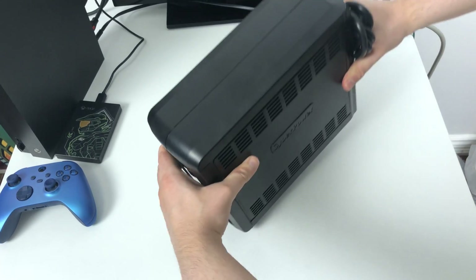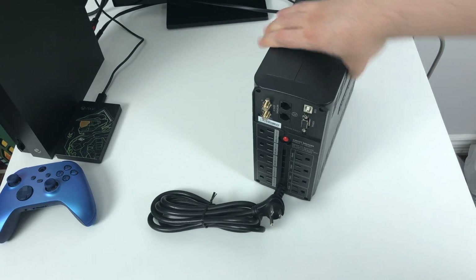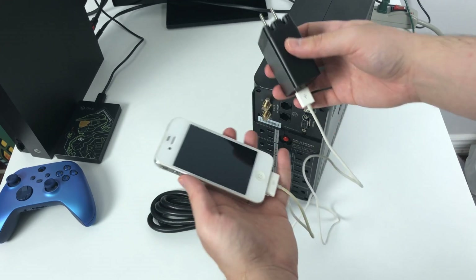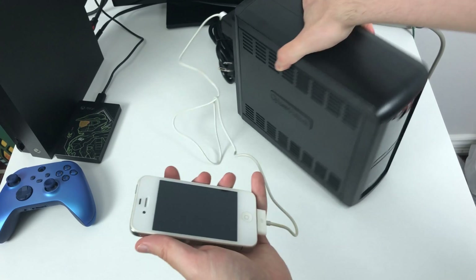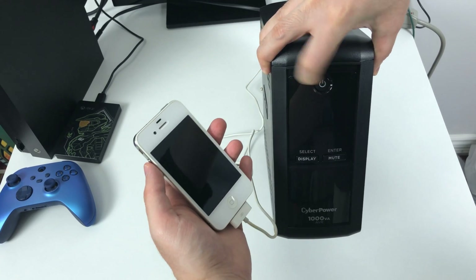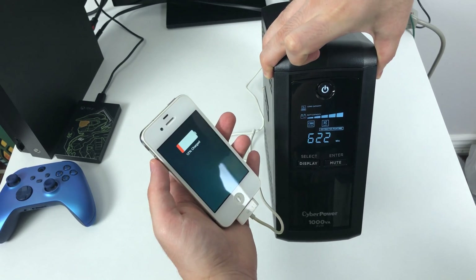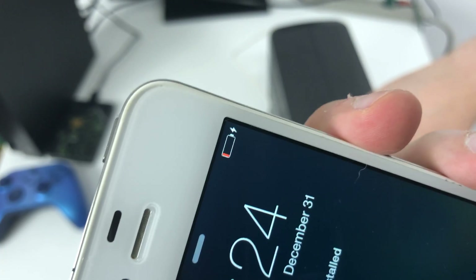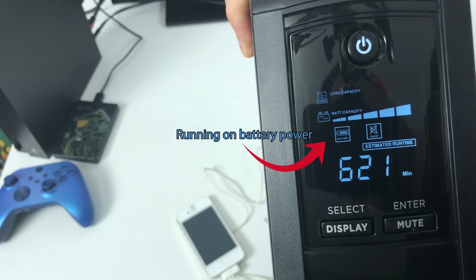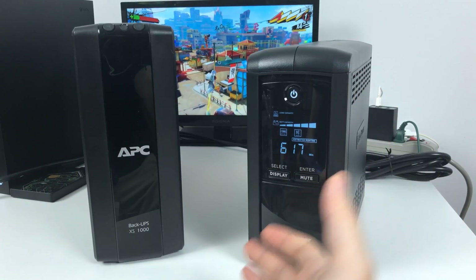Now these batteries aren't really made to hold a lot of power. They're more made to quickly give you power to keep multiple devices running just long enough so you can properly shut them down. But they are still technically a battery pack, so if you ever find yourself in a long power outage, you can still use this as a portable phone charger — you can still turn it on and charge small things like your phone.